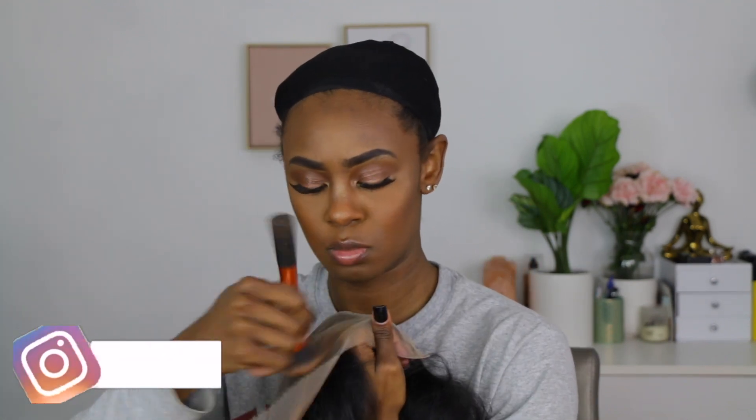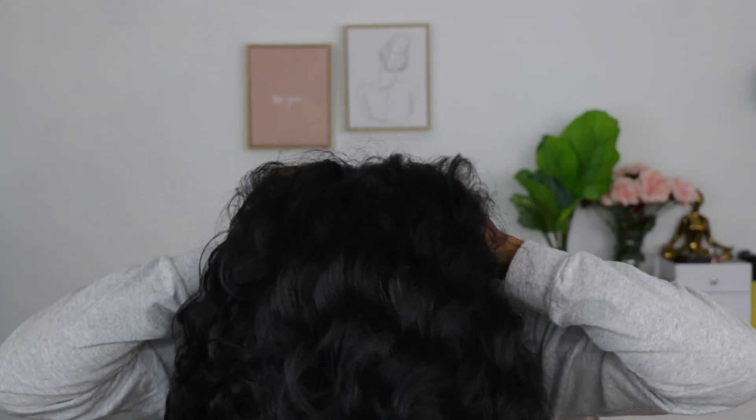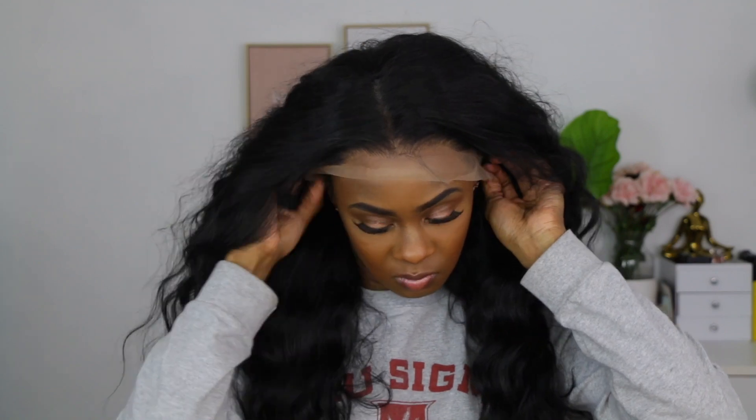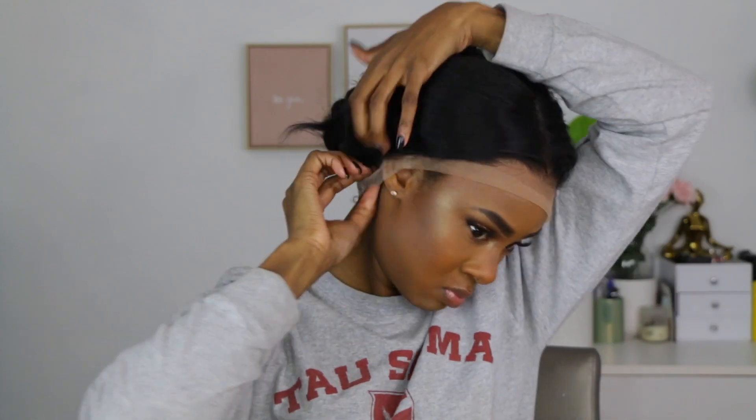Next I'm going in with my face powder. You always want to take a powder that matches your skin complexion and just dust the edges on the wig and the part. I adjust the adjustable strap and put the wig on. You'll notice there's some lace in the back because this is a 360 wig, which is supposed to be good for updos. I clip the hair up and out of the way so I can begin to cut the lace off.